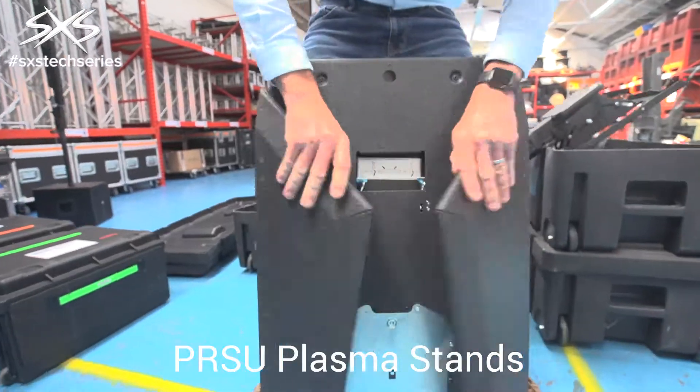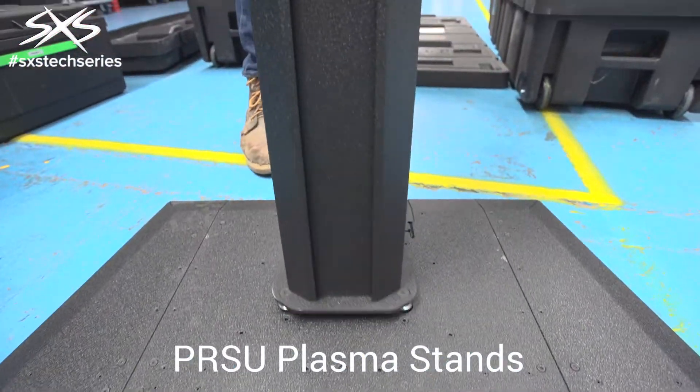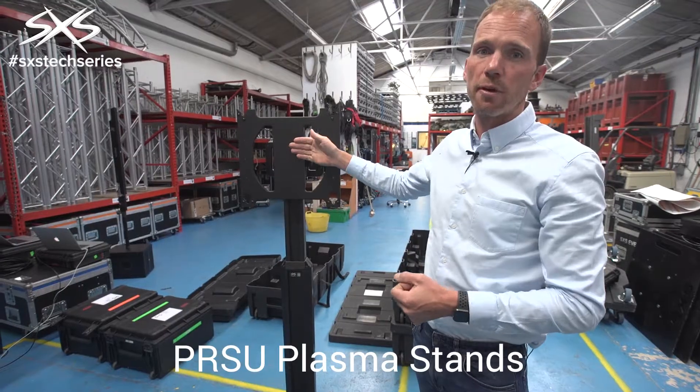In addition to that, it's easy to set up. It's got two parts: the base and the post that goes in the top. Once the screen is attached, we can adjust the height of the screen attachment very, very easily.